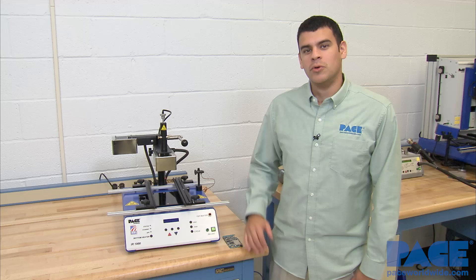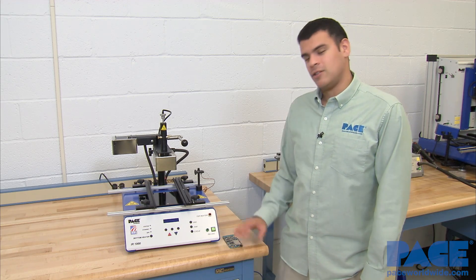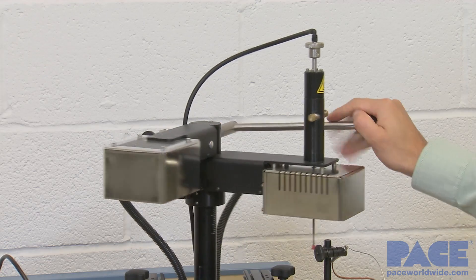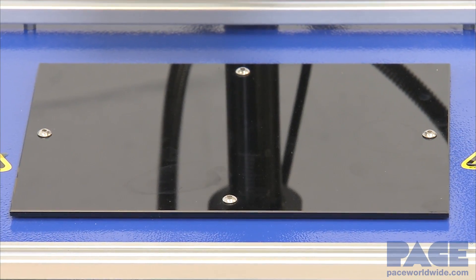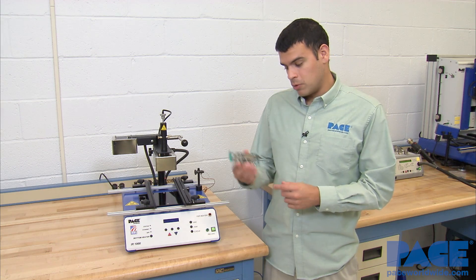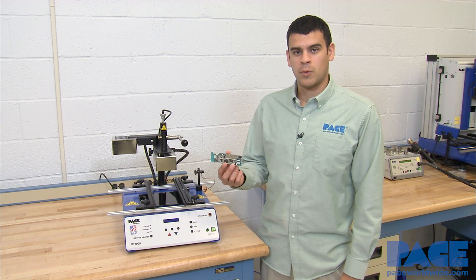Hi, today I'm going to show you how to remove an SMD component using the IR-1000. This is Pace's manual infrared rework station with a built-in fan, internal profiling software, and a 400-watt infrared bottom heater. Right now I'm going to show you how to remove this BGA component off of this Galaxy S4 circuit board.